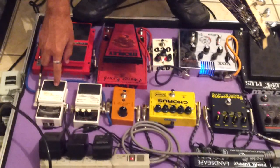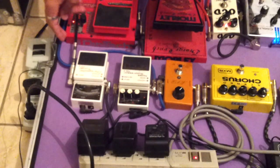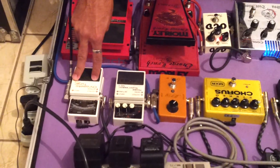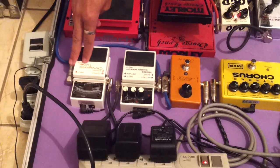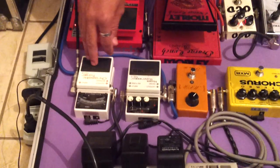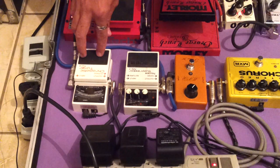Esse cromático aqui, o afinador da voz, ele é o meu primeiro pedal. A minha guitarra está entrando primeiramente nele. Após o meu cromático, que é o afinador, eu coloco ele primeiro para o som da guitarra entrar limpo nele, para afinar. O primeiro pedal — eu acho que nem todo setup tem essa configuração — o afinador, se você tiver, coloque ele como o primeiro pedal.